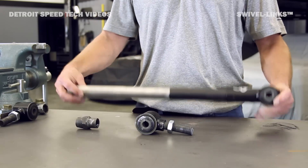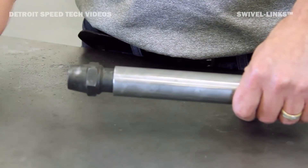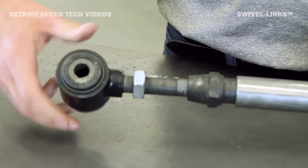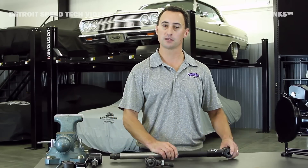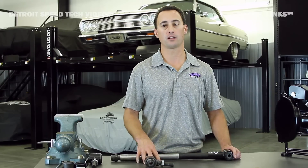What you'll do is get the swivel link like this, cut your tube length down to set your wheelbase for your vehicle. Take the provided welded nut, place it in the end of the tube and weld it in place. Then simply take your adjuster end — you have about two inches of travel to set your wheelbase. Typically, when building a swivel link suspension system, you'll need four of the two-foot lengths and one four-foot length to create your panhard bar.